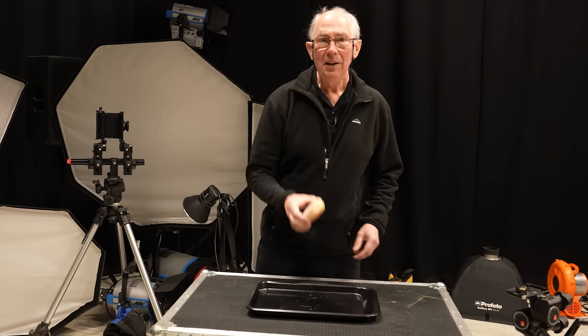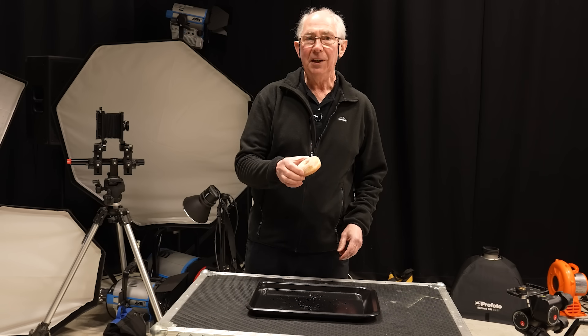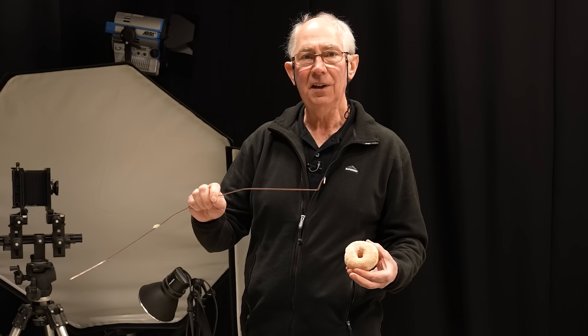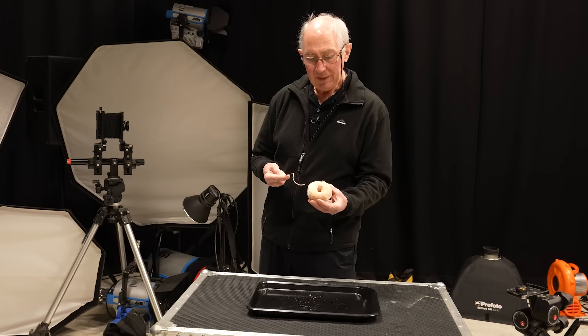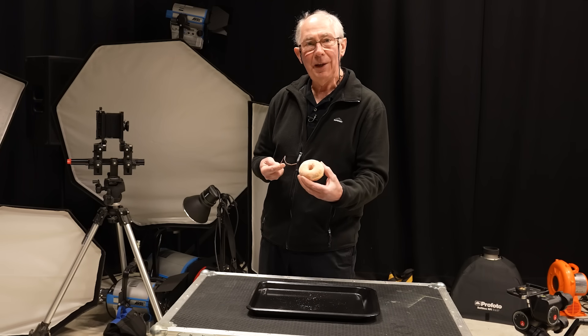So let's start with the subject — a doughnut. What I'm going to do is show you a way that you can take a picture of this and make it appear to float. I'm going to support it on a rod from the back of the actual doughnut, so from the camera's point of view you won't be able to see the support. For the rod I'm using this steel welding rod, and I've bent the end of it into a shape so that it follows the contour of the doughnut itself.